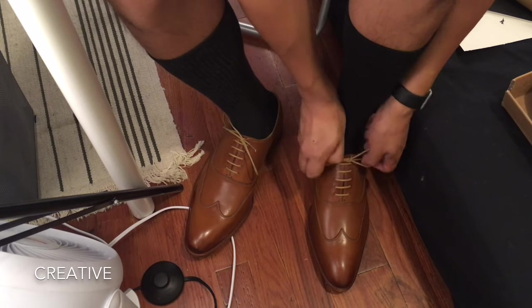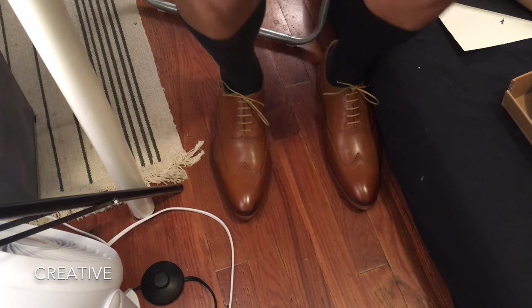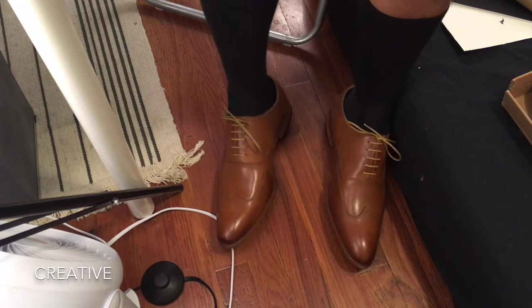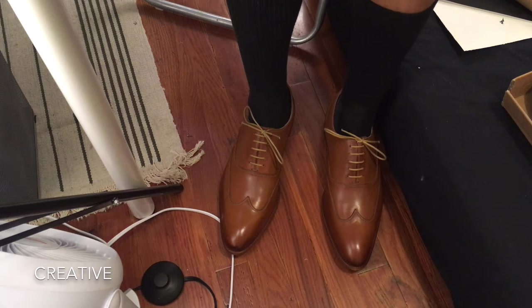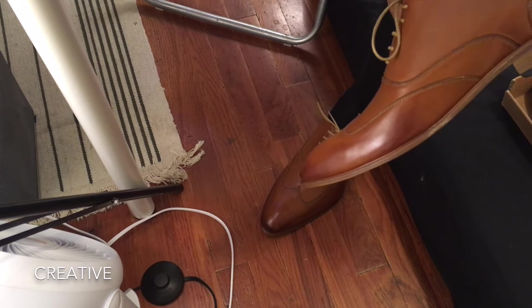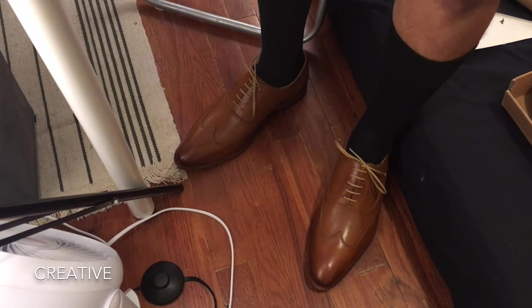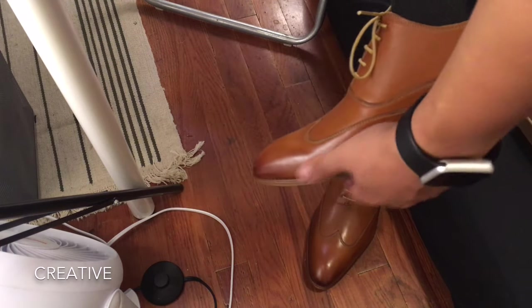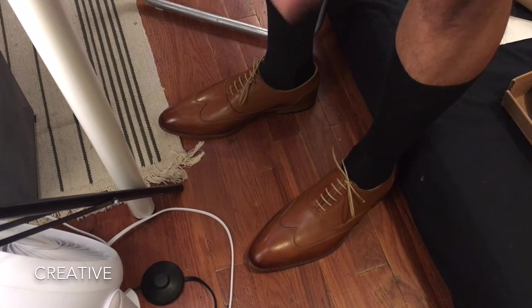We have the shoes on. There is good support in the back. Being a size 10 and not being able to go half sizes, it really does feel nice. When making contact with wood, there's no slipping or sliding — because of that rubber sole in the back and the texturing in the front, you're not sliding anywhere. The security is great and I really compliment them for that.